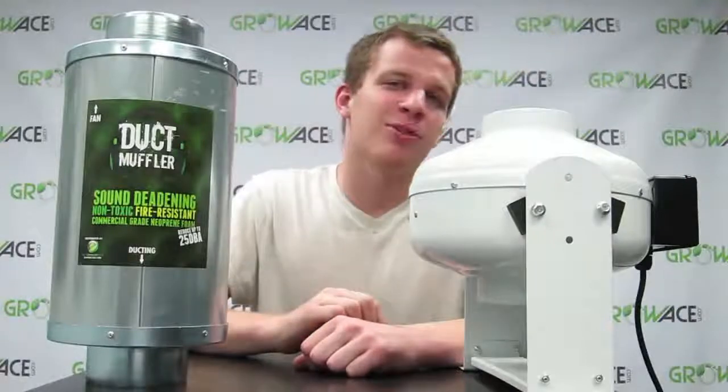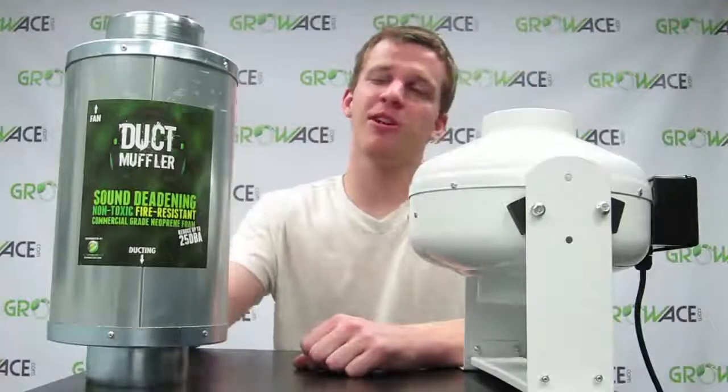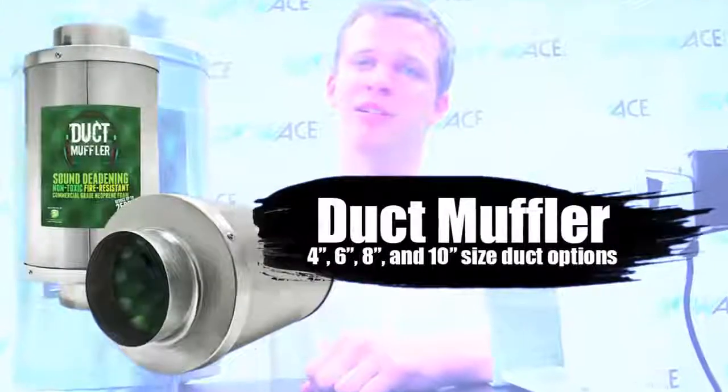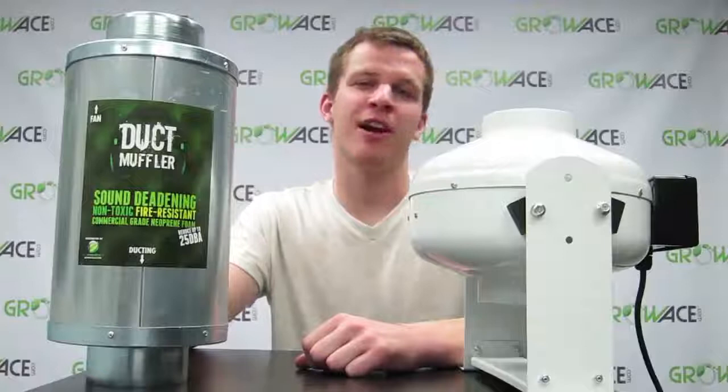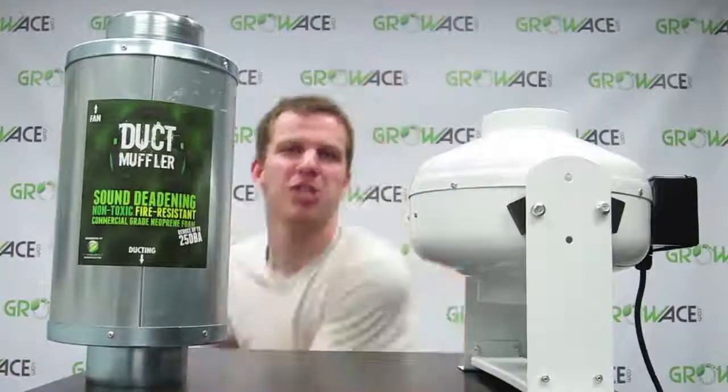Hey there guys, I'm Johnny and I'm with Royce.com and I'm showing you our duck muffler. Now these are made with non-toxic, fire-resistant, high-grade neoprene.